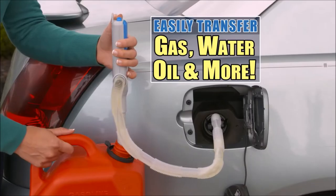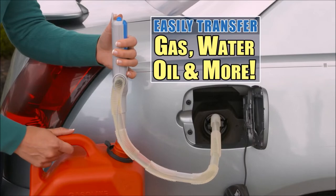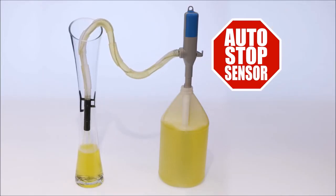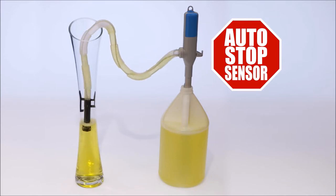You just put that on a goddamn gas tank and watch it go to town. It easily transfers gas, water, oil, and more. The auto stop sensor makes this all so easy — also known as ASS. I think the team did that on purpose.